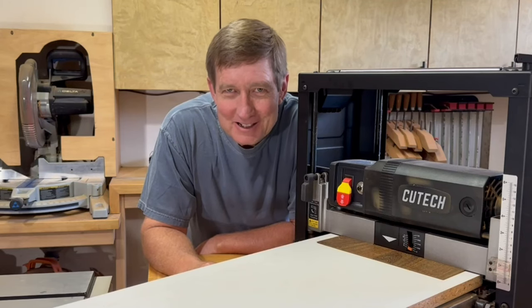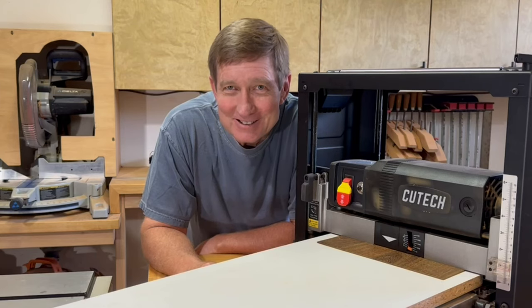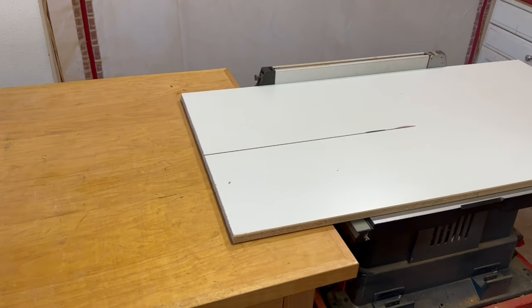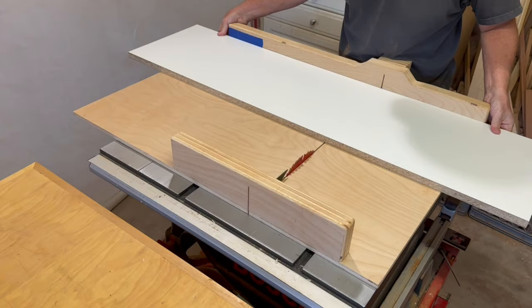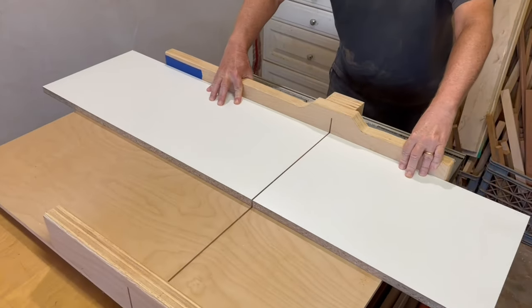I'll demonstrate a bunch of different planer sleds, explain pros and cons and my preferences, and go over all the reasons why I use a sled on my planer. Three-quarter inch melamine is a good material for planer sleds because it provides a slick surface on the bottom for the sled to slide smoothly, and on the top, tape sticks to it really well and also cleans up well.